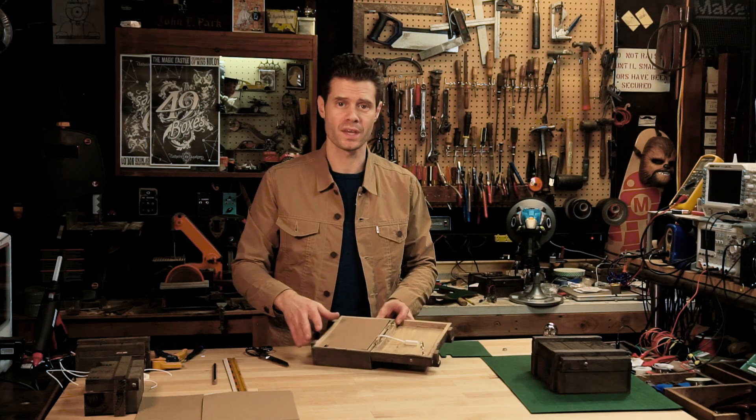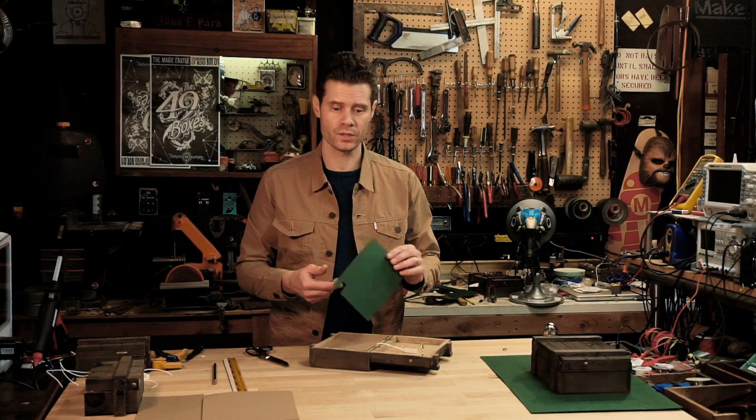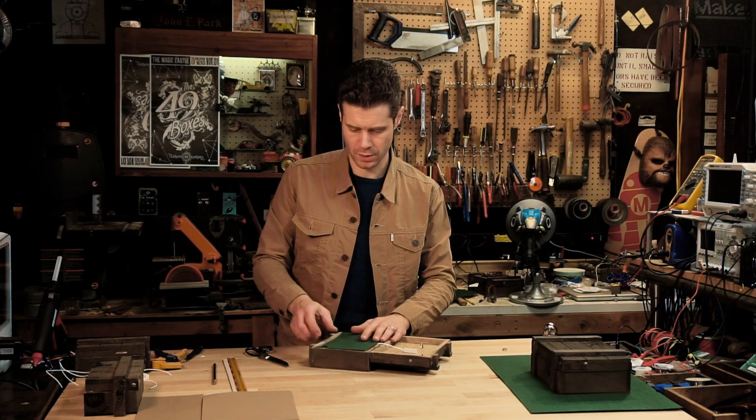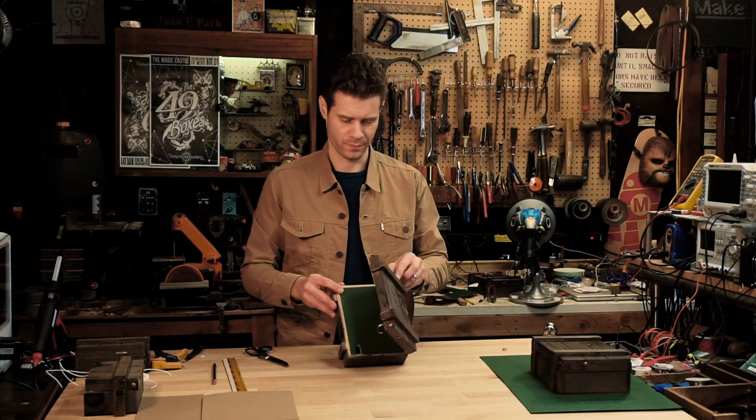To fancy things up, I'm going to cover the cardboard with some felt. You can use adhesive-backed felt or glue, and place the pre-cut felt over the cardboard including the notch. It's a nice idea to embed the magnet into some other object that can be found as the answer to a previous puzzle.